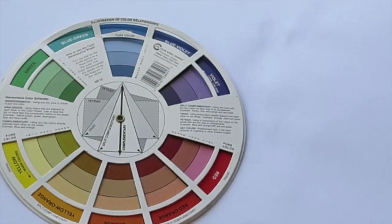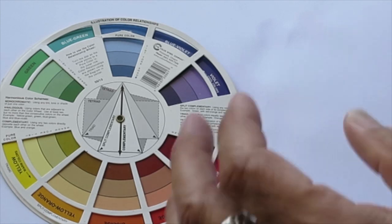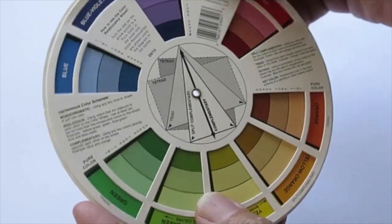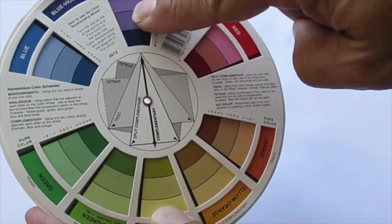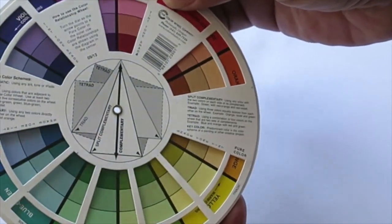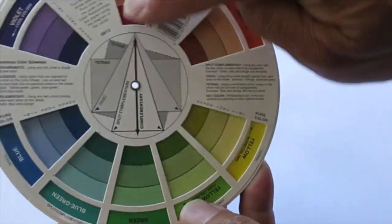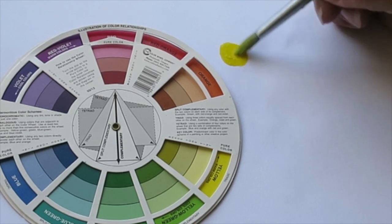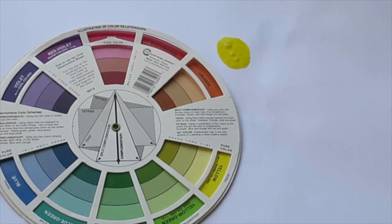Let's get started. Just like I did in my Mango Lime Sublime soap where I talked about triads, I'm going to do the same kind of color scheme but with different colors, to show that you can use the color wheel for different color selections. For that soap I used purple, green, and orange — an equilateral triangle on the color wheel — but now I'm going to turn it so it's pointing to red, blue, and yellow, which are the primary colors.